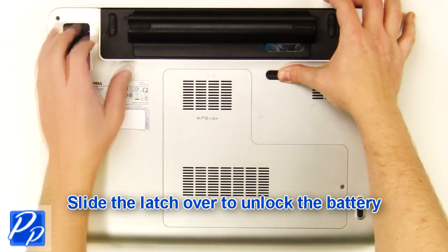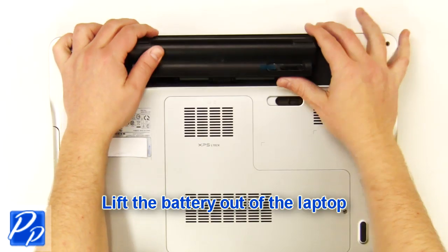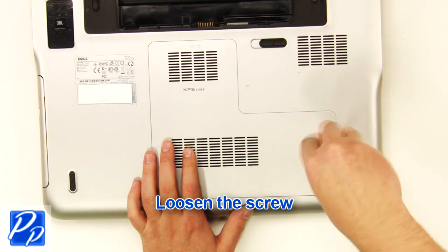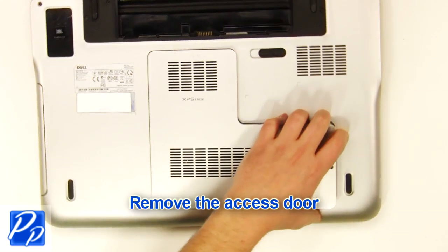Slide the latch over to unlock the battery. Lift the battery out of the laptop. Loosen the screw. Remove the access door.